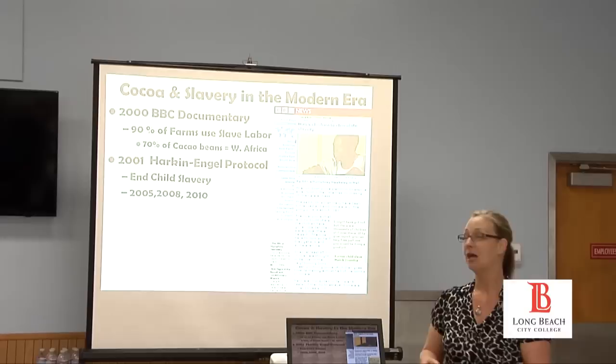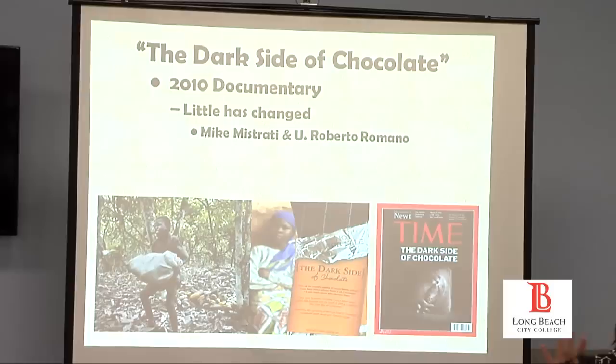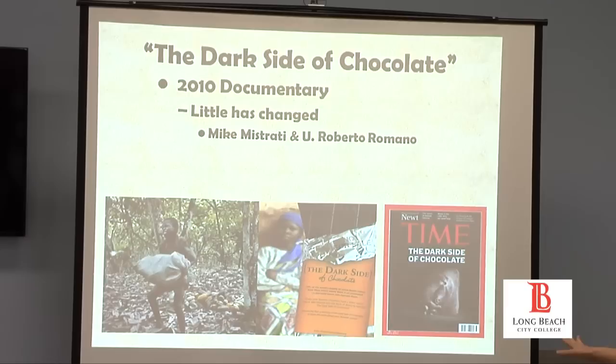This brings us to the documentary 'The Dark Side of Chocolate,' available on YouTube — I recommend it to all of you. It showed that as of 2010, little has changed. A Time magazine cover featured a carved chocolate with a young child holding a cacao bean. It said that brands like Hershey, Nestle, and Ferrero Rocher are all part of this. Yes, it's horrible.